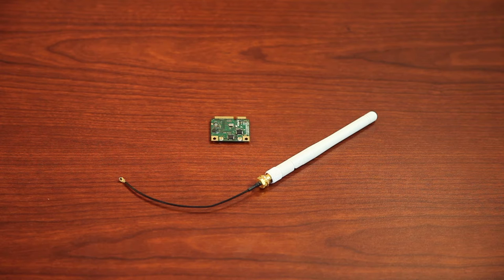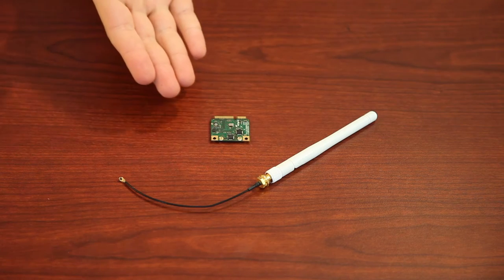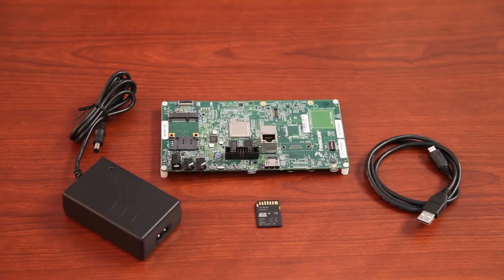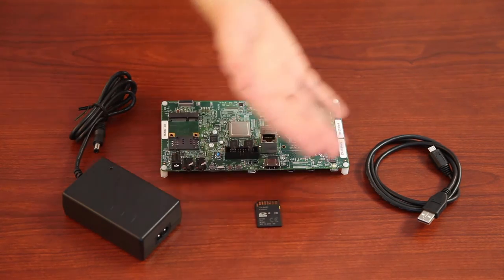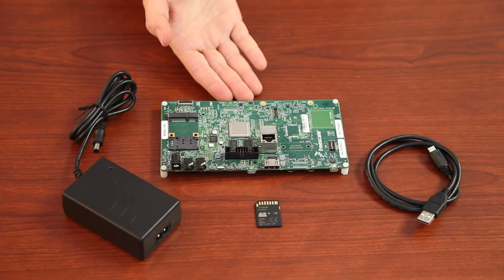The SX-PCEAN2 sample pack comes with a 2dBi dipole antenna and cable, as well as the SX-PCEAN2 module itself. Once you've opened the i.MX6 Sabre Smart Devices Evaluation Kit, you'll find the following items: a universal power supply, an SD card with an Android image, a USB cable, and most importantly, the i.MX6 evaluation card.